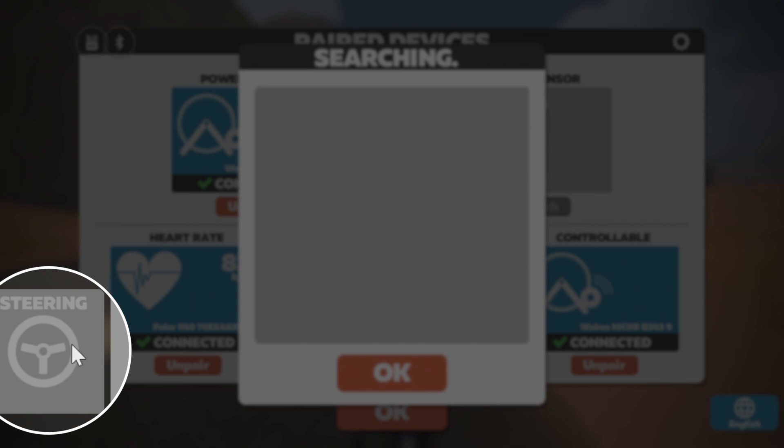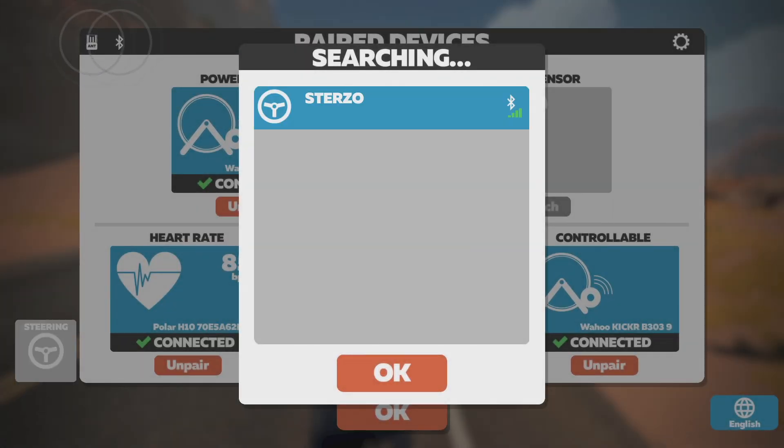With the new Zwift update, you will see a new steering icon in the pairing screen. This allows you to pair the Sterzo device. This is currently available on PC, Mac, iOS, and Android devices, and works only in Bluetooth.